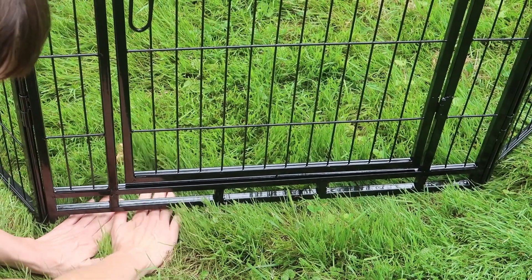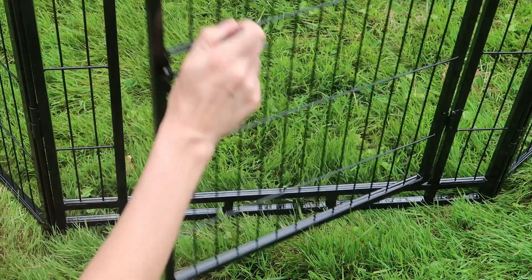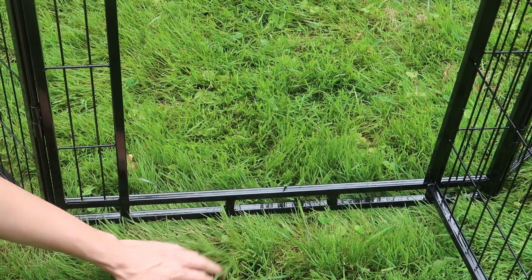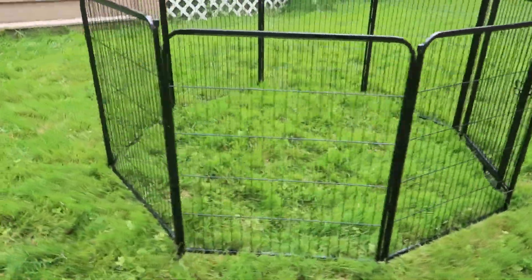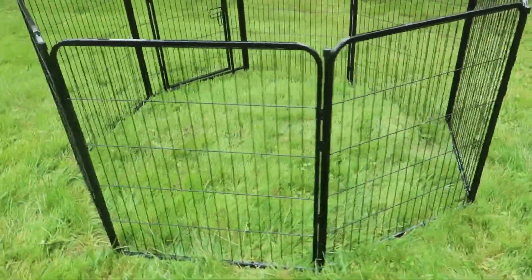It's very nice and low to the ground, and when open it's really low profile, so it's easy for a dog or an animal to get over it. If you use all eight panels it's 18 feet long, but you can use fewer for a smaller pen or buy multiple sets for a bigger corral.